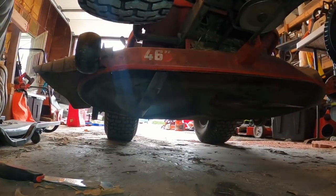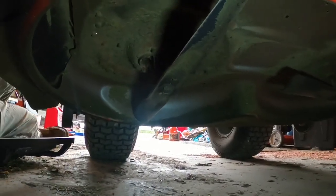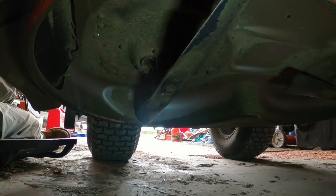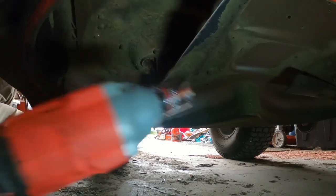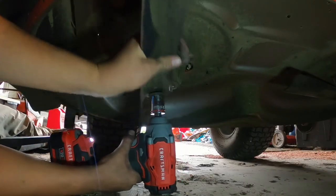Hey guys, it's time to change the blades. I'm going to try to do this a little fast and talk about some things at the same time. My GoPro is getting fairly close to dying — we're on 12%. I take my impact, setting two on reverse just to zip it off real fast. About three impacts it sounds like.